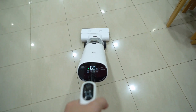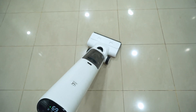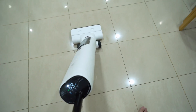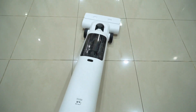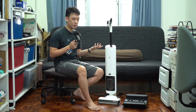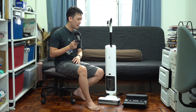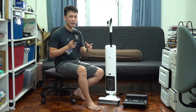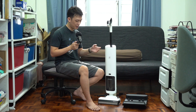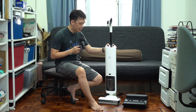Afterwards, you just have to leave it on the dock to charge. The vacuum is really great. Based on my experience, dust pickup is quite excellent — when I cleaned without telling my family, they could definitely feel that the floor was cleaner.